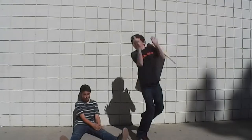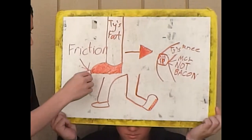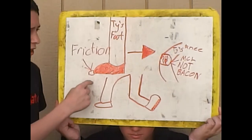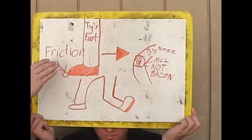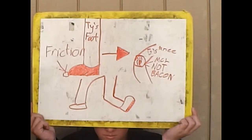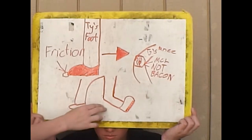Dave, I need a whiteboard! So pretty much, Ty, due to friction, his foot got caught on this very small rock, and his foot stopped moving. But due to Newton's first law of inertia, his body kept moving while his foot stayed still, and he ended up like this.